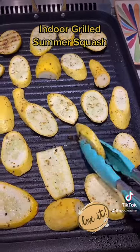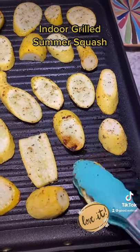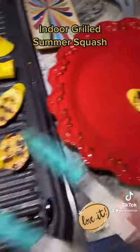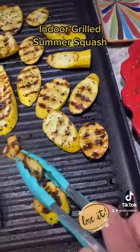After five minutes, flip it. You'll see that beautiful color beginning to form and those gorgeous marks. Look at that. Give it another five minutes, remove it, garnish with rosemary, and enjoy.